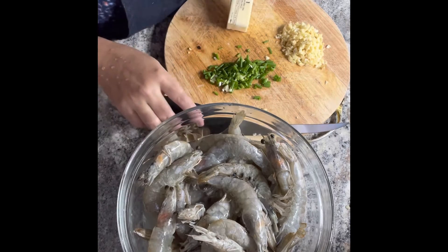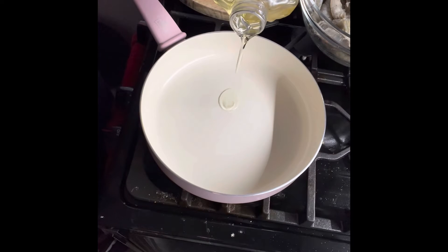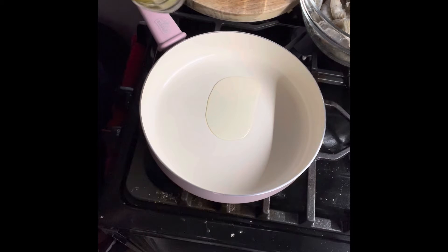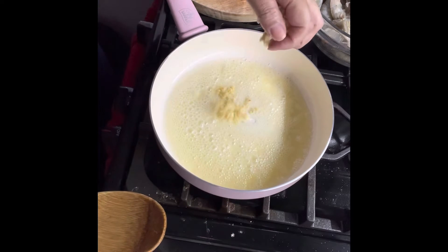I will use three tablespoons of butter. I'll get a little oil, just a little to start with my butter. Okay, the butter is melted. Is that good? Thank you.